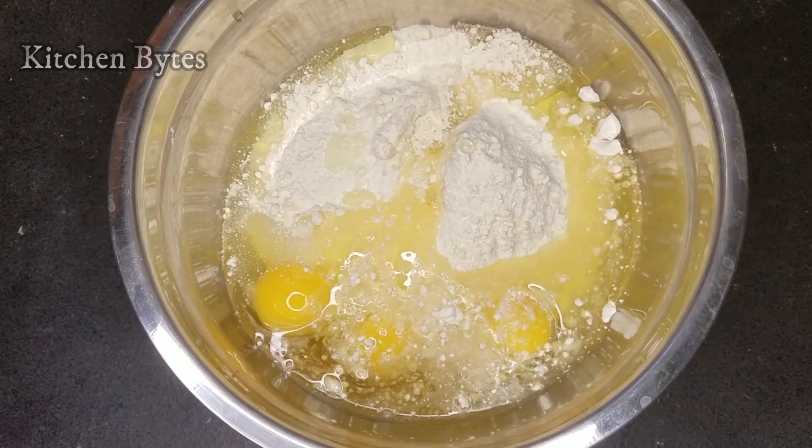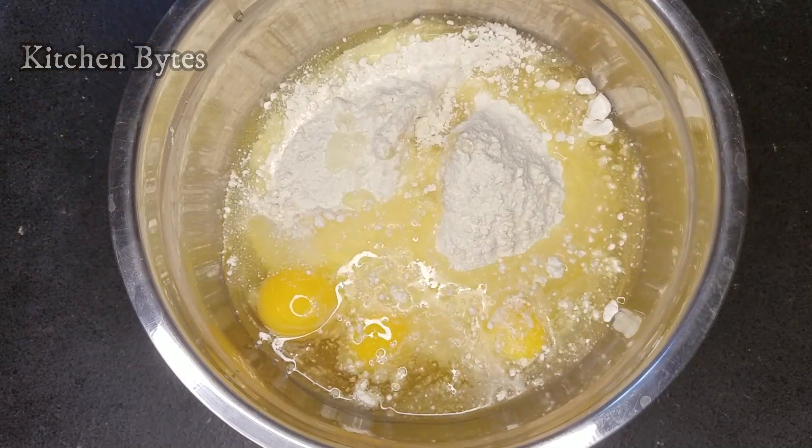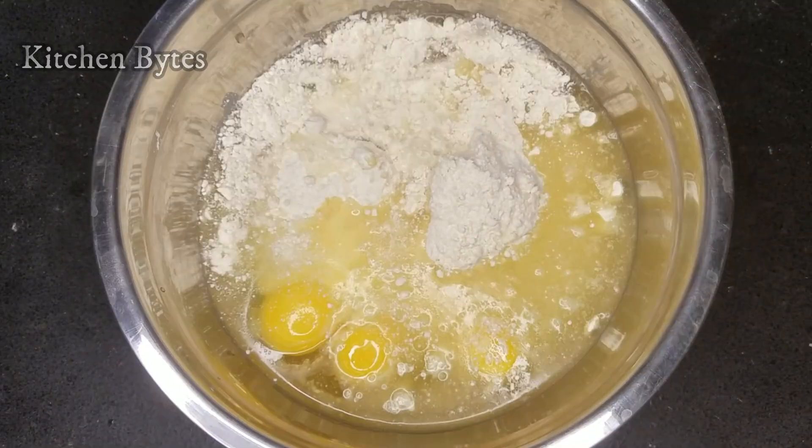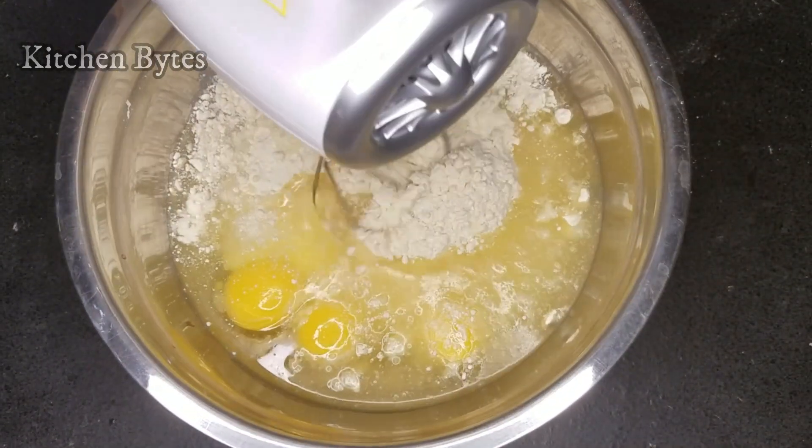And oil. And water — taking half a cup of water. Then blend everything fully.